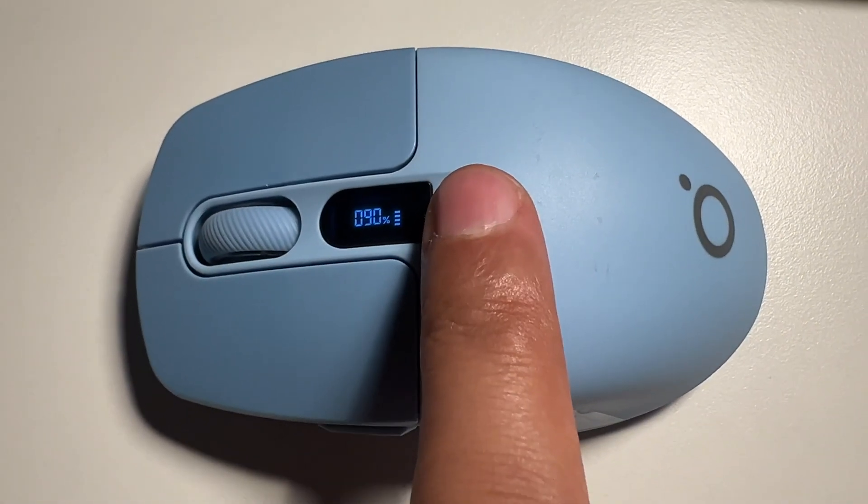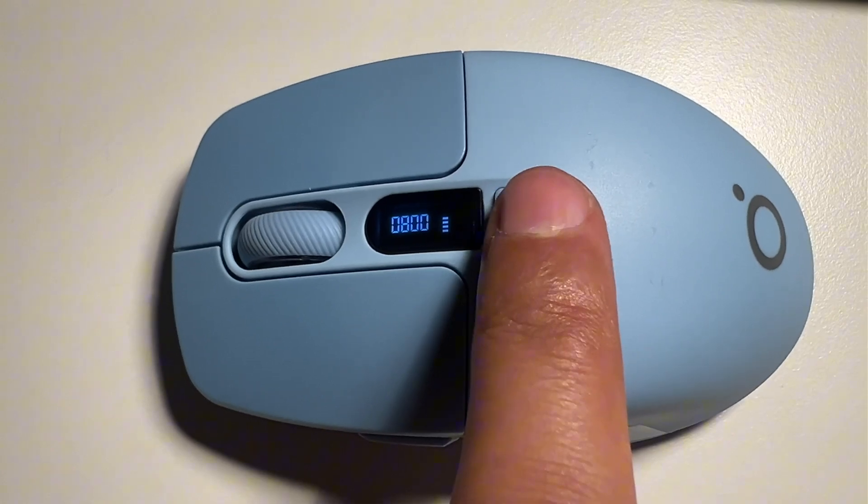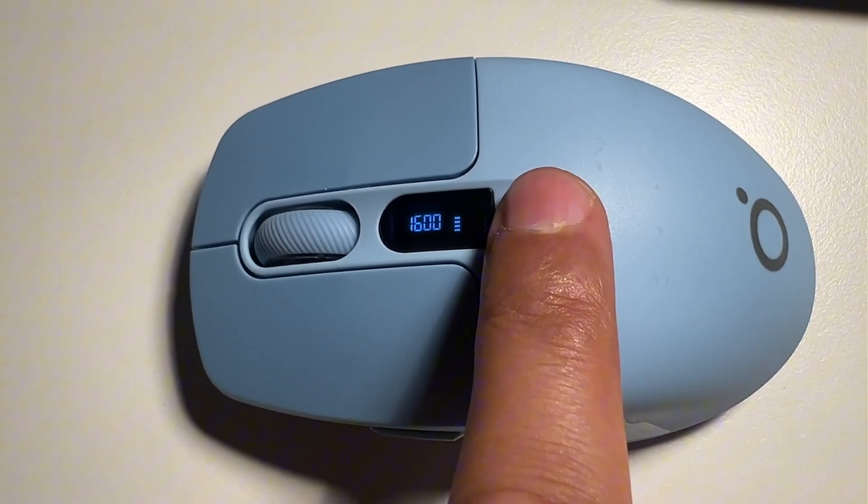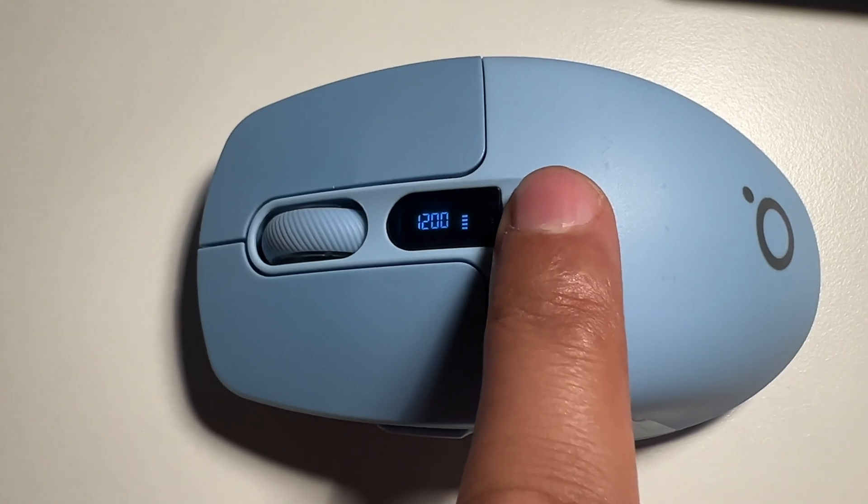Apart from the battery display, it also shows the DPI numbers — dots per inch — which shows the sensitivity of the mouse. For this mouse there are three DPI levels: 800, 1200, and 1600. 800 is low sensitivity, ideal for video or photo editing. 1200 is suitable for general work, and 1600 is for higher sensitivity. I personally prefer 1200 or 1600.